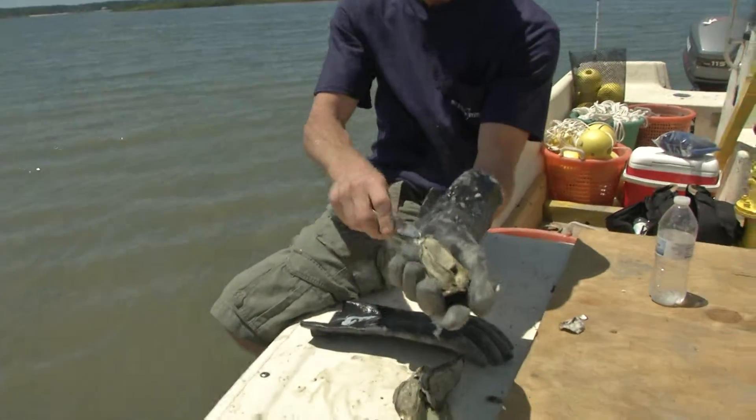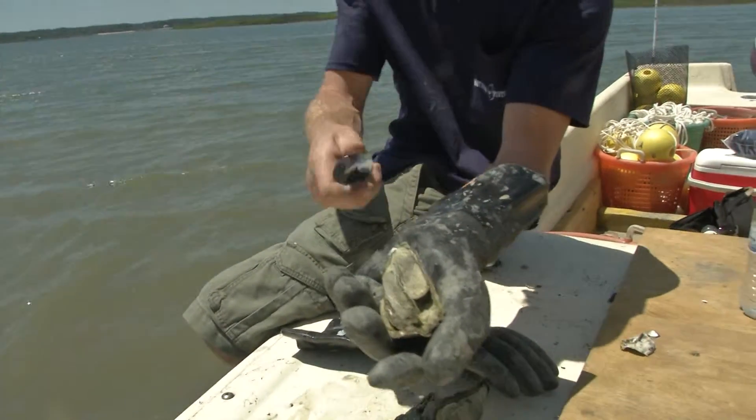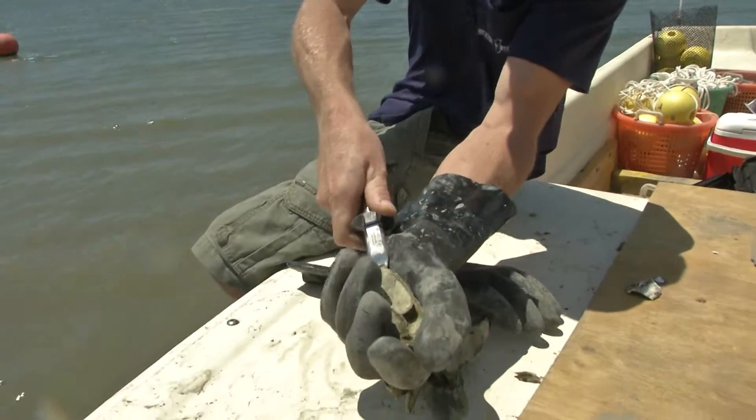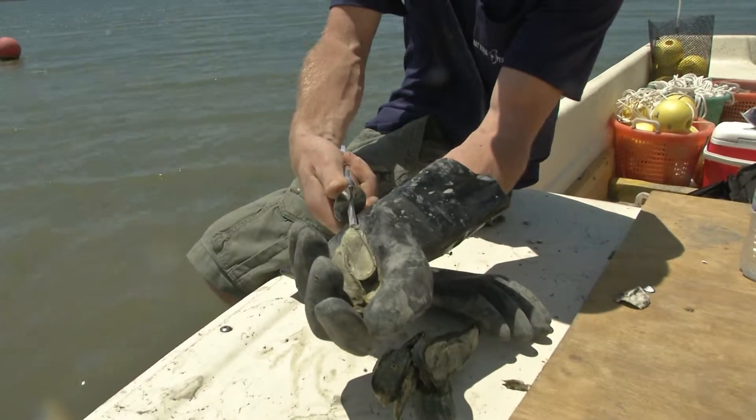The best way to do it is point the back of the oyster, or the hinge of the oyster, facing towards you. You stick the knife in till it can't go anymore and you give it a pop just like that.